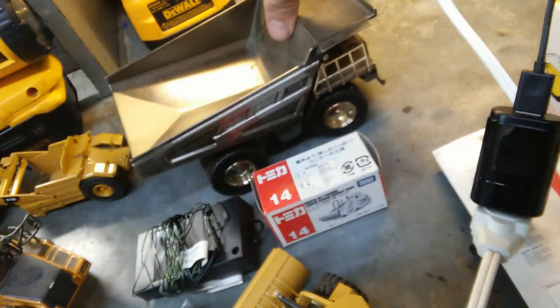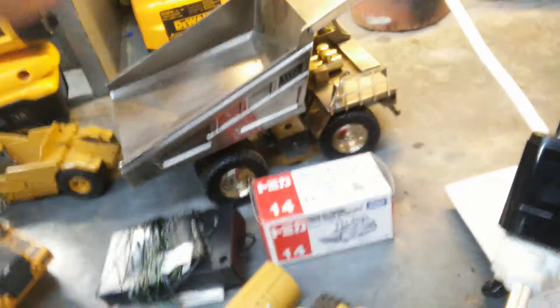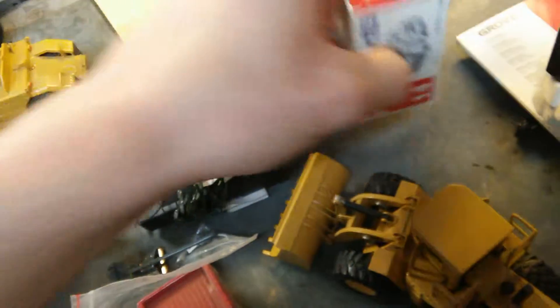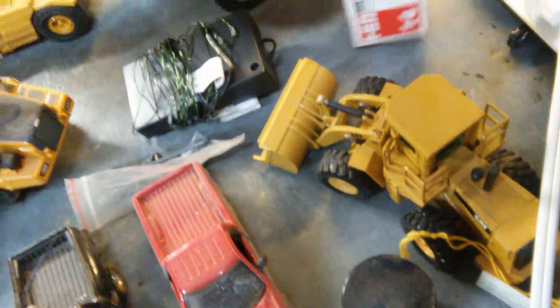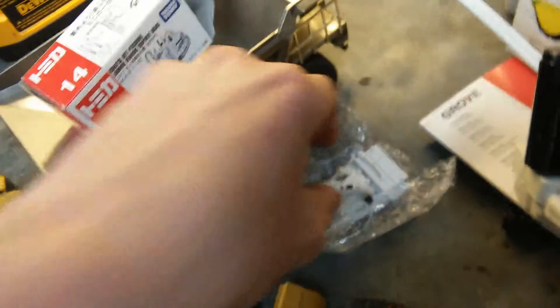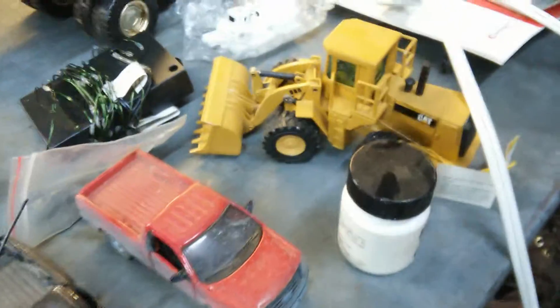Triple 7D haul truck — Norscot, the silver edition. Komatsu vine roller — this thing's kinda cool, I bought it a few years back. Not a whole lot of them were made. That thing rolls on the bottom. It's made by the TCM IK company. Original box.